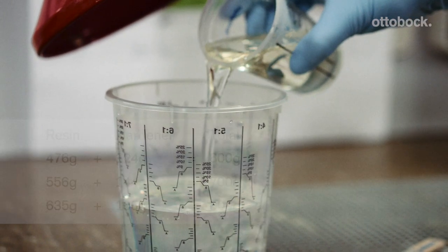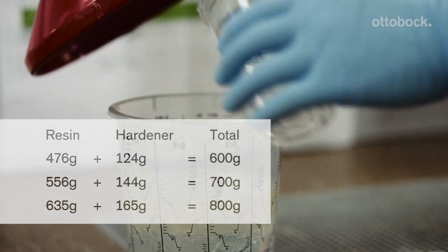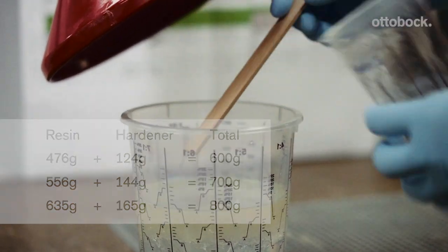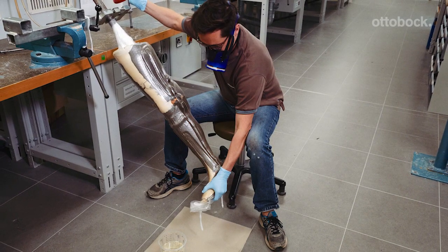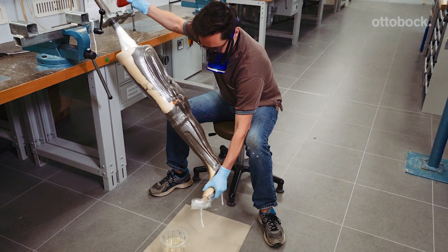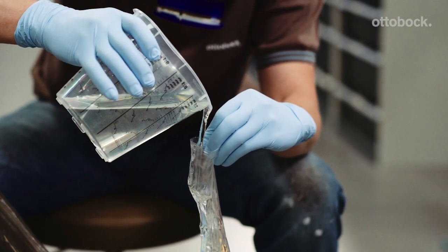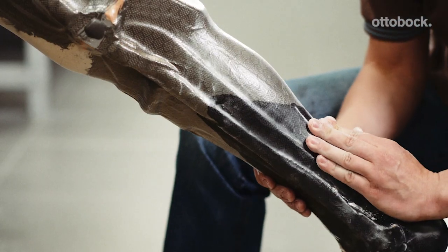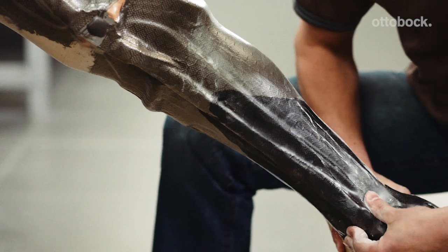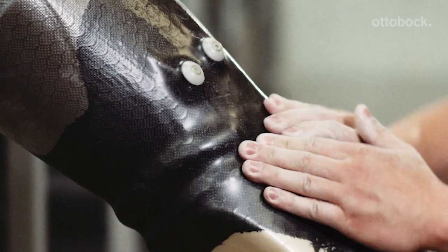When preparing the amount of resin, make sure to use the precise ratio by mixing 100 parts of Orthopox resin with 26 parts of Orthopox hardener. Adjust the position of the model in the vise such that air can be extracted upwards. Pour the prepared resin into the PVA bag. The Orthopox resin can be processed for approximately one hour. Beginning at the foot and working your way upwards to the thigh shell, massage in the resin slowly, ensuring all fibers are thoroughly saturated.